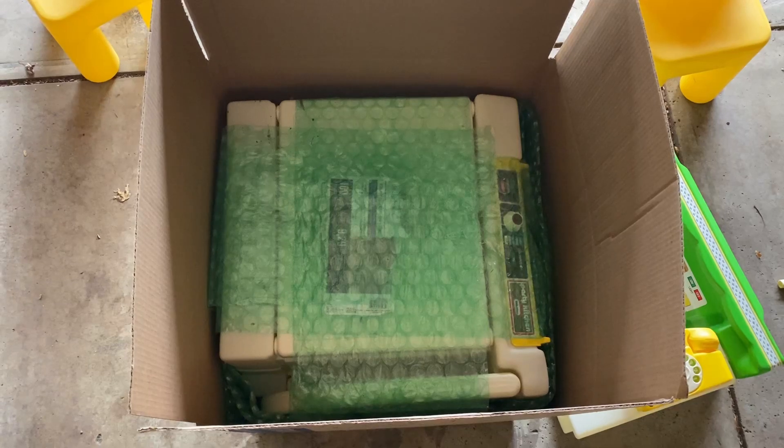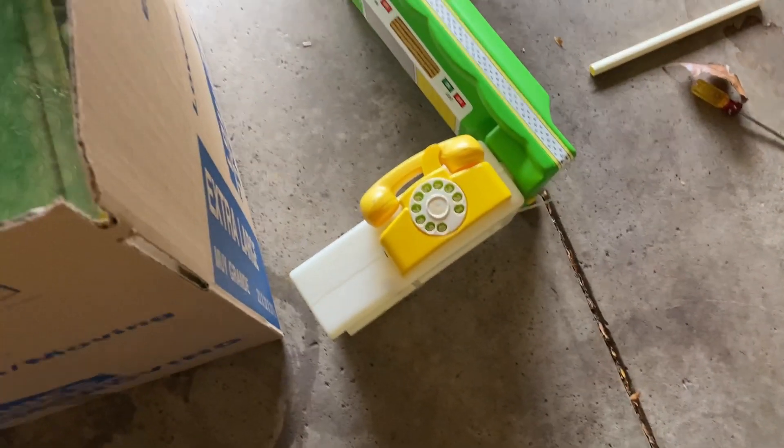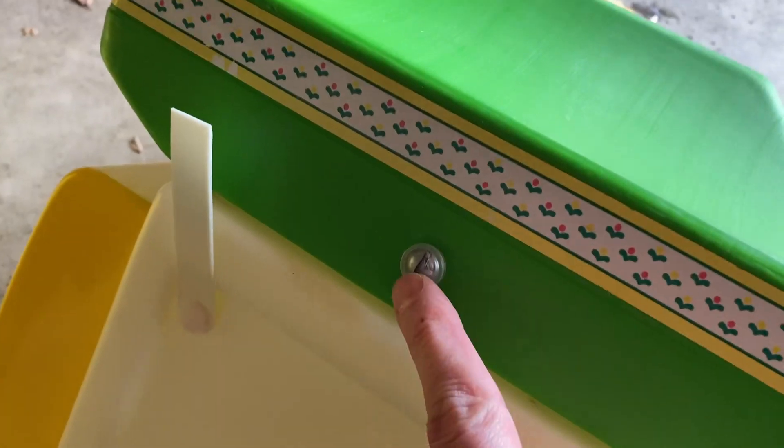It fits almost perfect. But we have these other pieces that we have to account for, so let's get to them next. The two chairs, and then the top with these support beams and screw.